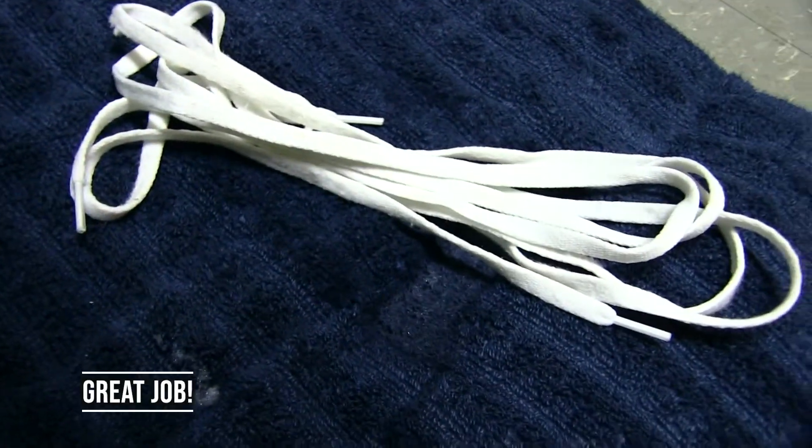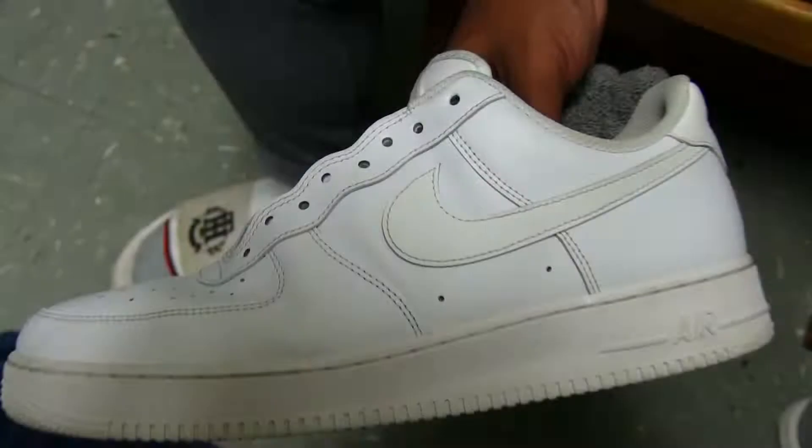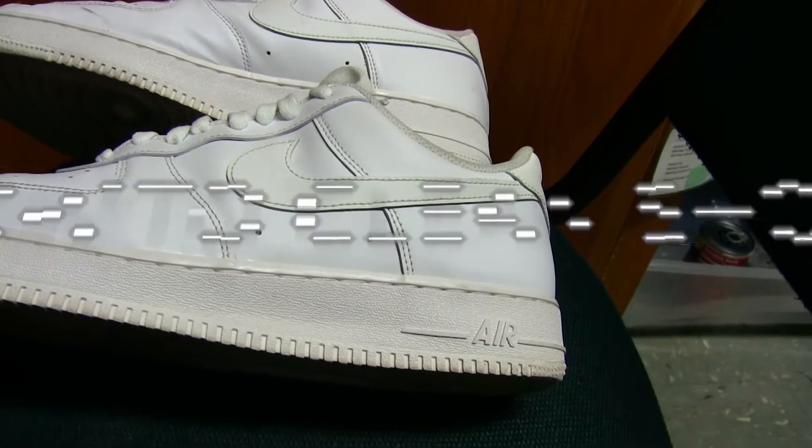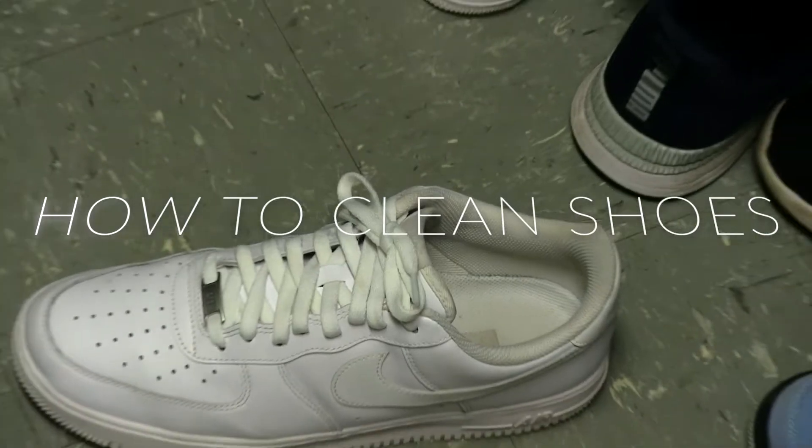Now you've got some clean laces. Now that you're done cleaning, it's time to lace them back up and see what the finished product is. And there you have it, folks — that's how you clean your shoes.